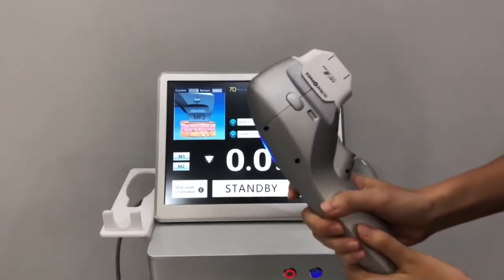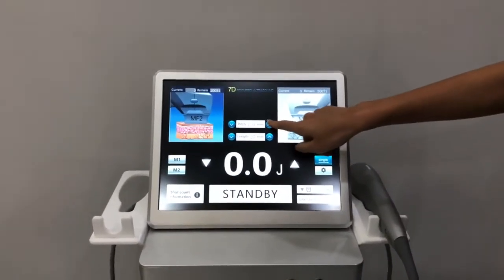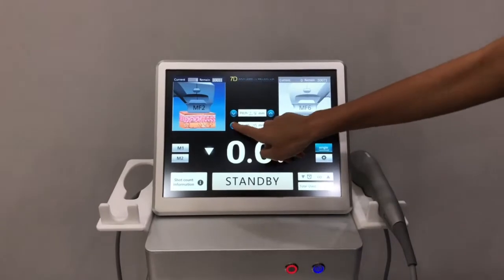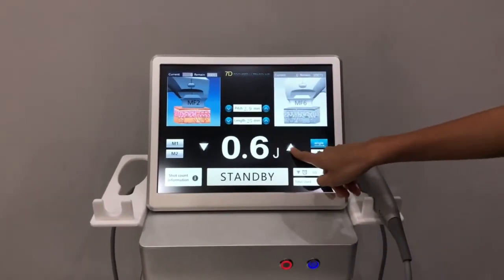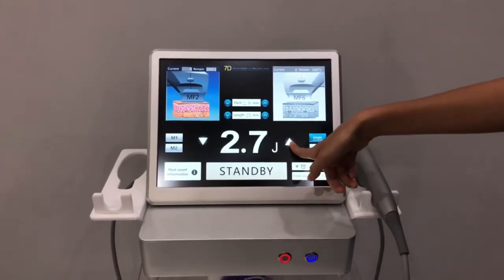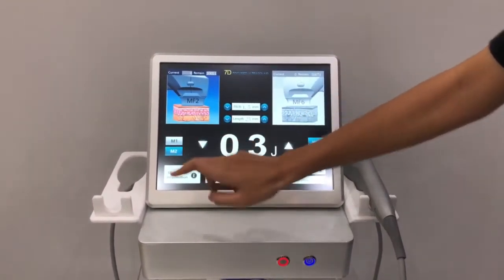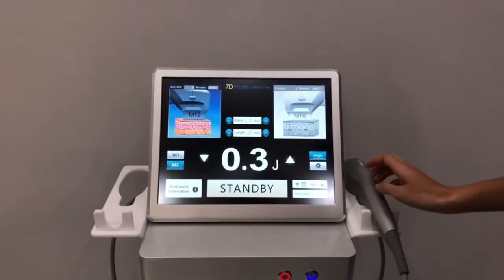Now we connect the two cartridges. You can set the pitch here, and the length — 25 max — and the energy. The max energy is 3. This is the low energy mode and this is the high energy mode. You can set it according to the client's needs.